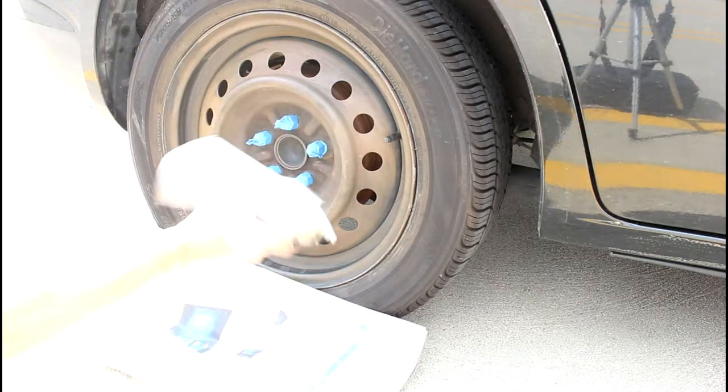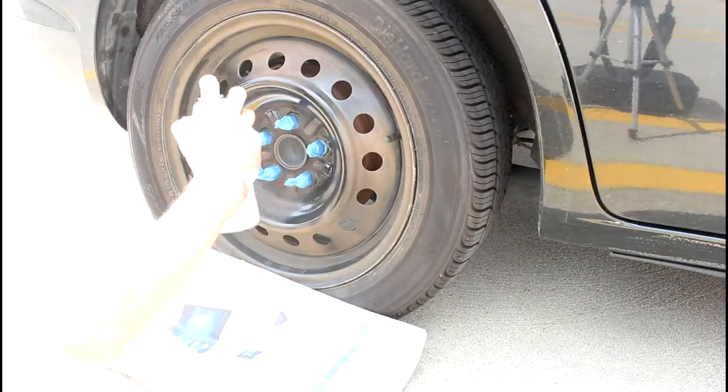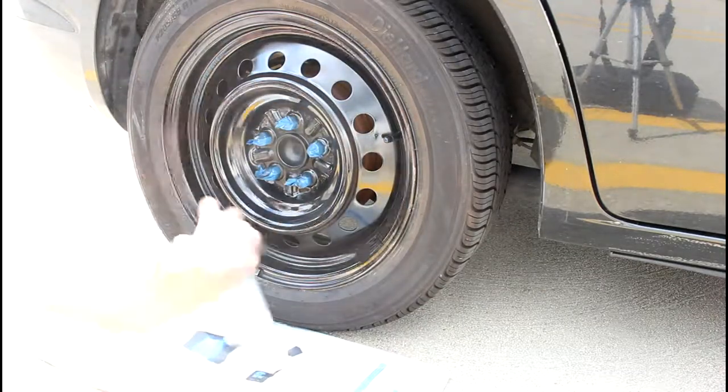Shake up the spray can for at least a minute or two, then evenly spread it around the rim, trying not to get it on the tire.